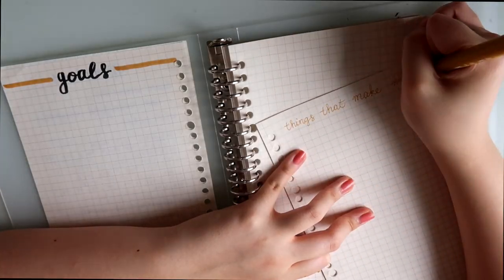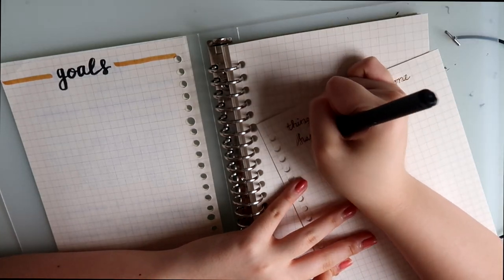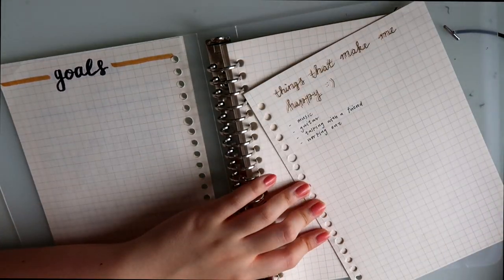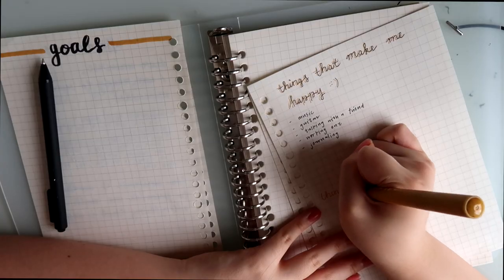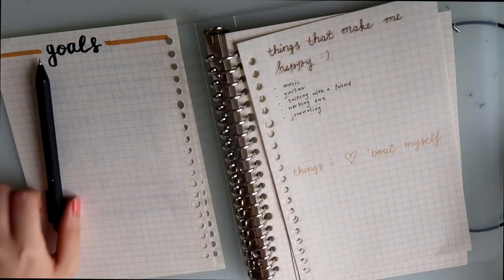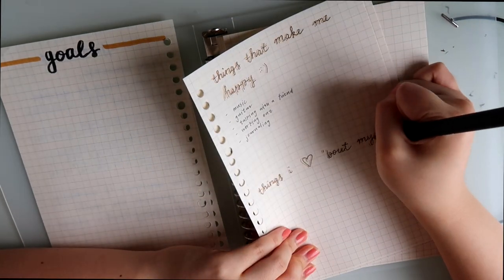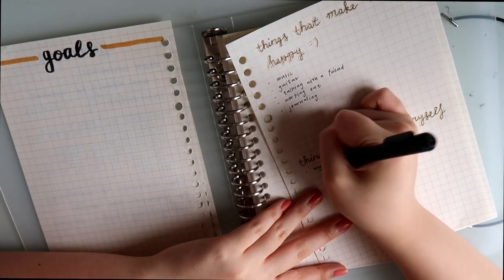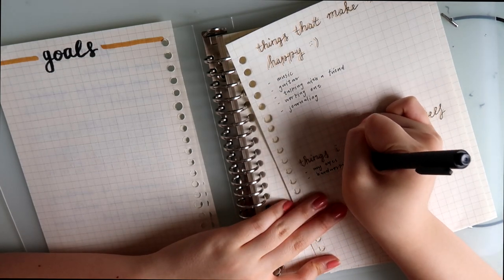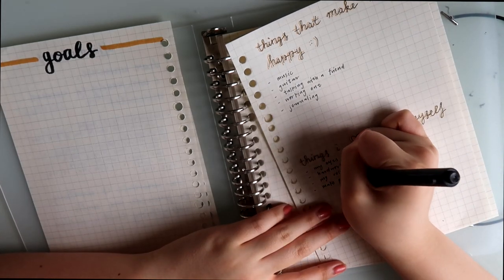The next page is for self-care and self-love. The first title is 'Things That Make Me Happy.' It's important to find things that make you happy so you find life meaningful and exciting. Even though we're trying to actively change our bodies, it's very important to start from a place of self-love — because you love your body, you want it to be treated better. The second title is 'Things That I Love About Myself.' Honestly, what I love most about myself is my eyes.